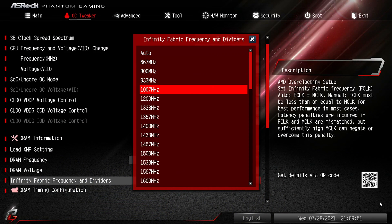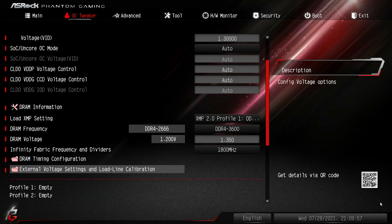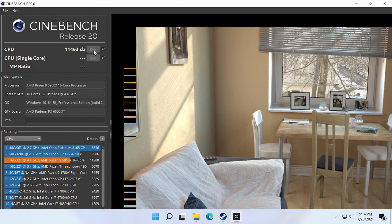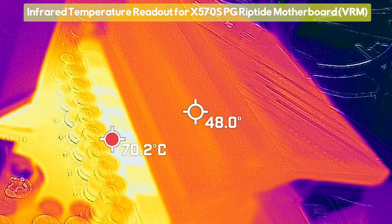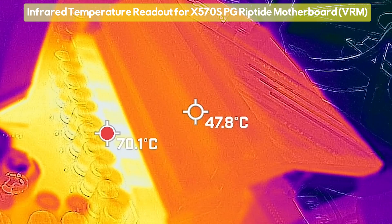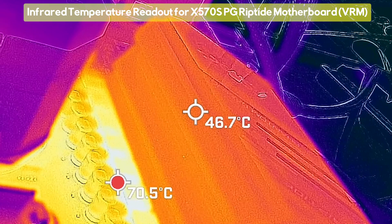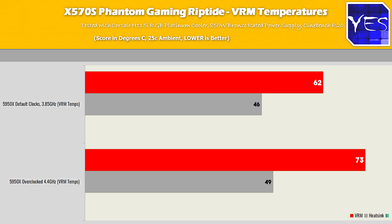We tested with a 5950X overclocked to 4.4 GHz all-cores on 16 cores and 32 threads. This 10-phase VRM that ASRock implemented could handle the 5950X overclocked absolutely fine, with temperatures going around 73 degrees max in a 25°C ambient environment and the heatsink going into the mid-40s. I like to run this test for roughly 20 minutes to weed out any inefficiencies in the VRM especially when overclocked — if VRM temperatures get too high, that's a board to avoid with higher-end CPUs.